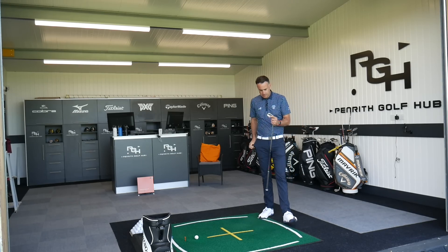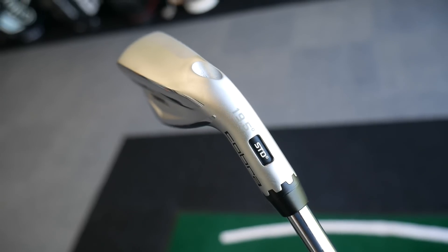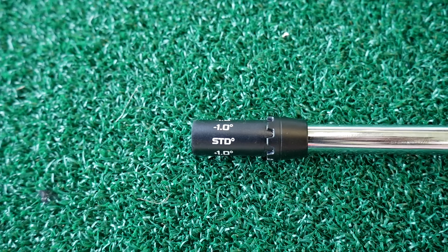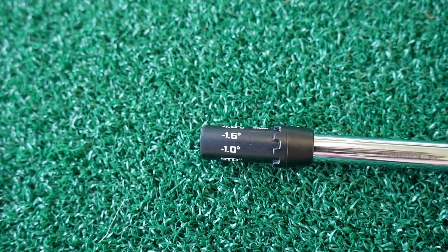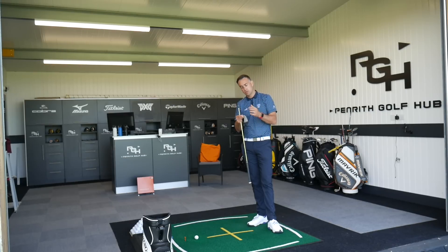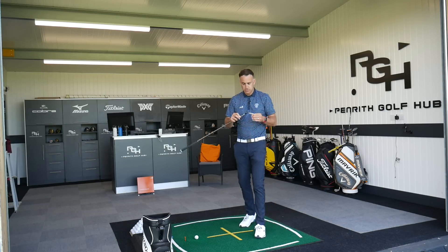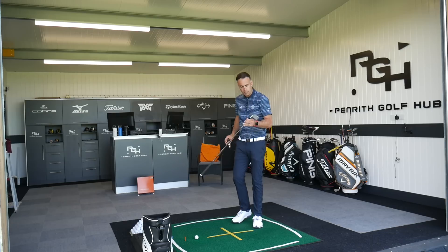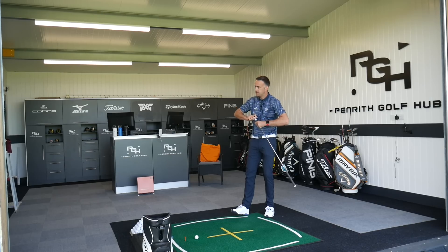Adjustability-wise, just unscrewed the hosel sleeve there — obviously that takes the shaft out. You've got quite a few different options: whichever setting you present in the window in the back of the hosel is going to play at that particular loft. Standard will play at the 19.5 which is stamped on it. Then you've got options to go up one degree, up 1.5 degrees, down one degree, and also down 1.5. So this 19.5 three iron can move down to 18 degrees — more like a two iron — but can also move up to 21 degrees. You've also got some draw options: plus a degree and minus a degree in a draw option, as well as a standard draw. So because I've always had a soft spot for a two iron, I'm going to reduce the loft by 1.5 degrees — this is now going to play at 18 degrees — and we'll see if that does anything to the numbers.